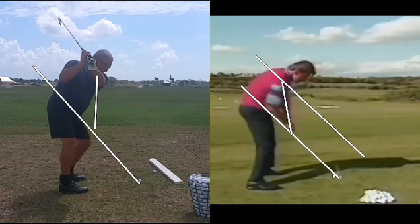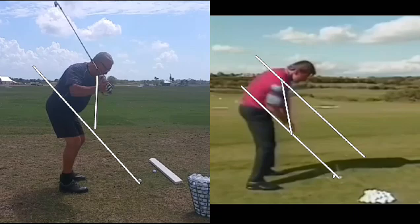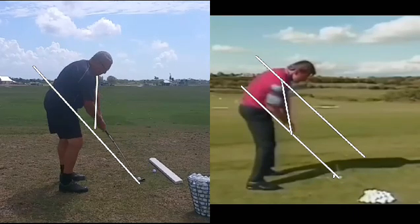There's the move right there. That's why his hands don't get back to the starting position — it's because he's coming outside with the hands, and he's making impact several inches above the shaft plane.